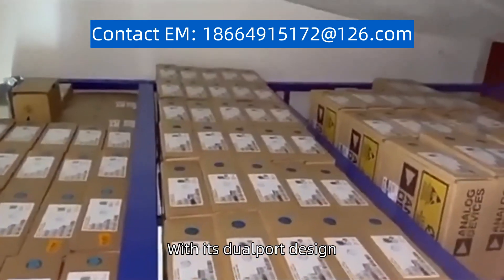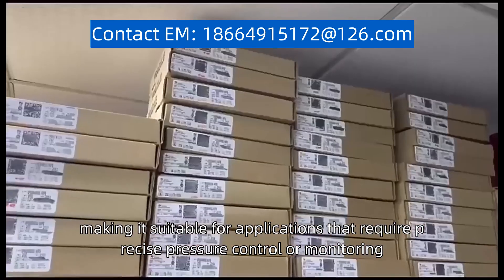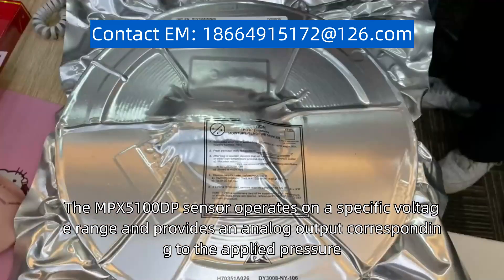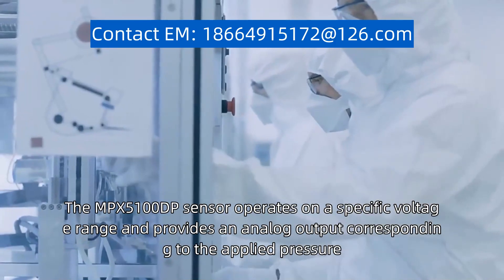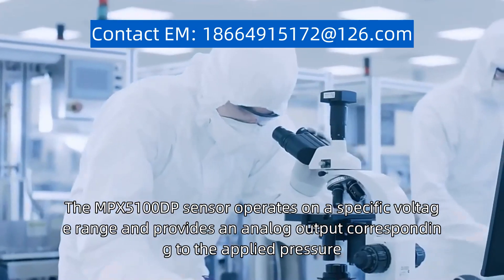With its dual port design, it allows for differential pressure sensing, making it suitable for applications that require precise pressure control or monitoring. The MPX-5100DP sensor operates on a specific voltage range and provides an analog output corresponding to the applied pressure.